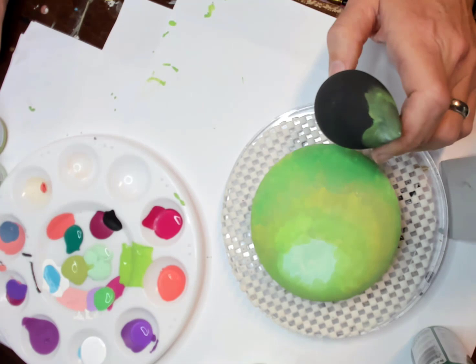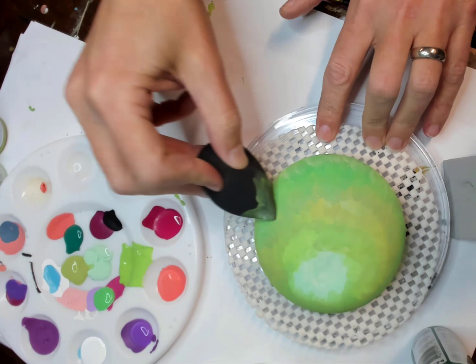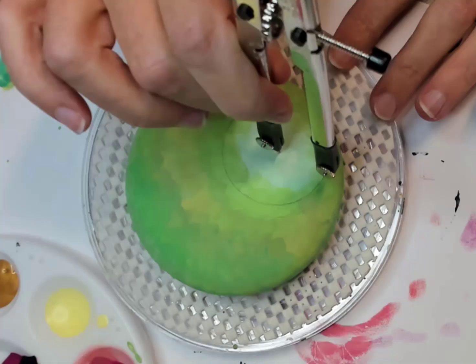We have a nice little leafy nest background started. As usual I'll post all the links — the sponges will be in there, all the links of where I get everything so you guys can test them out. I think we're just about good with that. Looks pretty good.